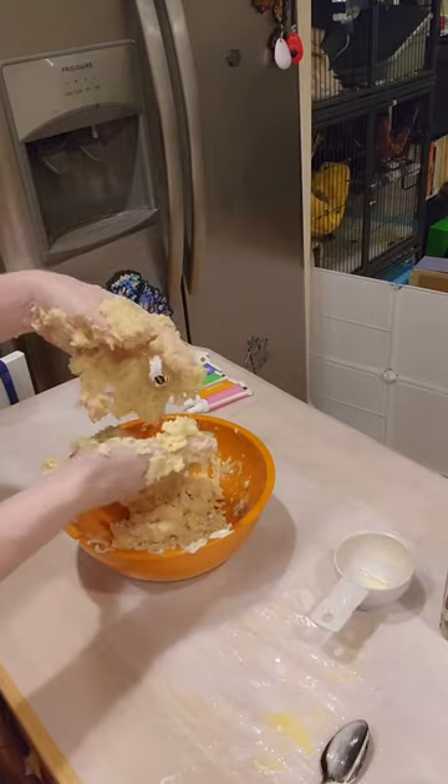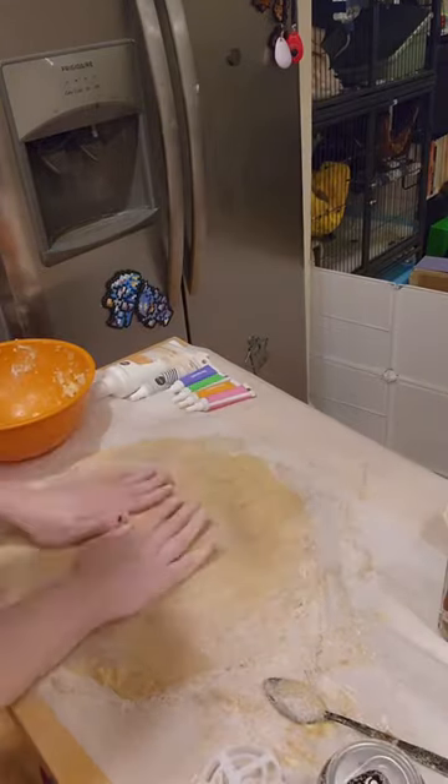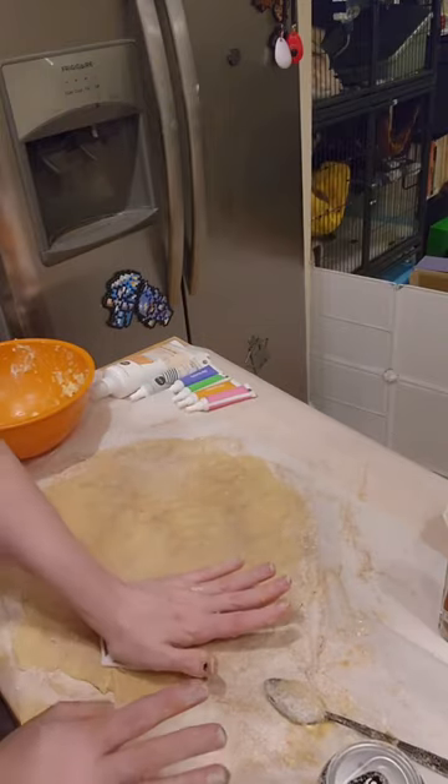But then everything stuck to my hand, and I had to make it flat, and I didn't have a rolling pin, so I used a can of soda. Then I just started smacking it.